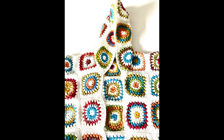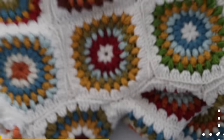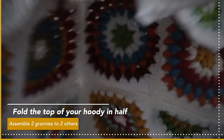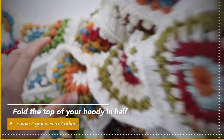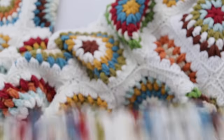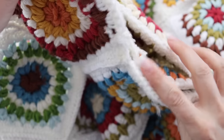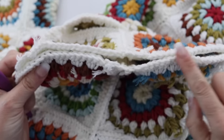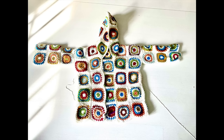Once you're done assembling both sides of the hoodie from back to front panels, finish the hoodie by assembling the top. Fold the four grannies in half and assemble two grannies together — two with two — to create the top of the hoodie, with wrong side facing you. Once you're done assembling the hoodie, sew all the loose tails in, and you're basically done with the cardigan.